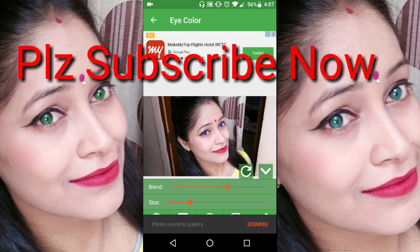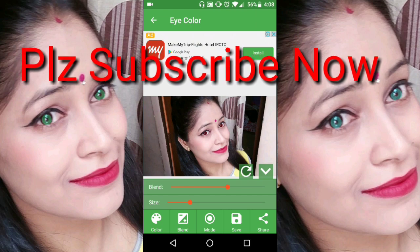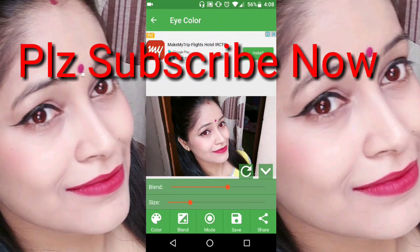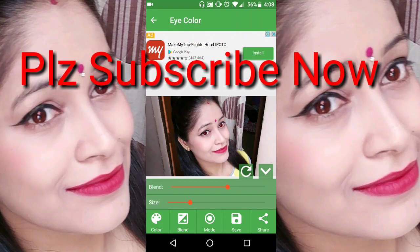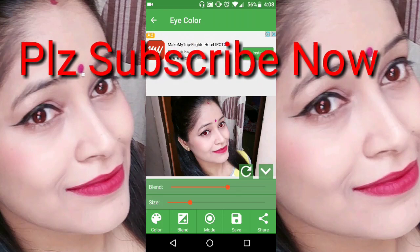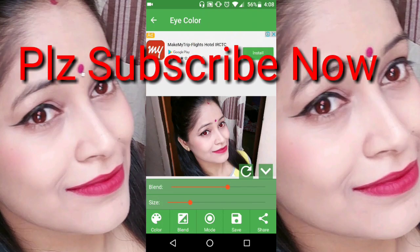I hope that this video will be very interesting. You can color your eyes in different colors. If you like my show, please don't forget to subscribe. Don't forget to share with your friends on WhatsApp, Facebook, Instagram, and other social sites.